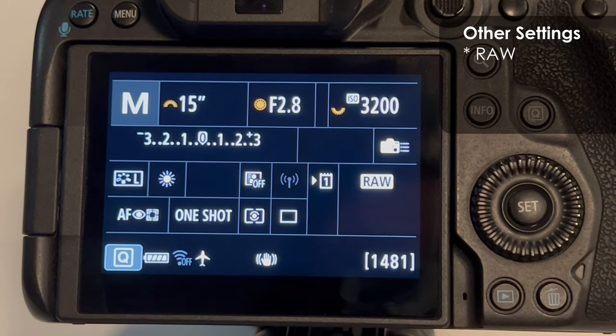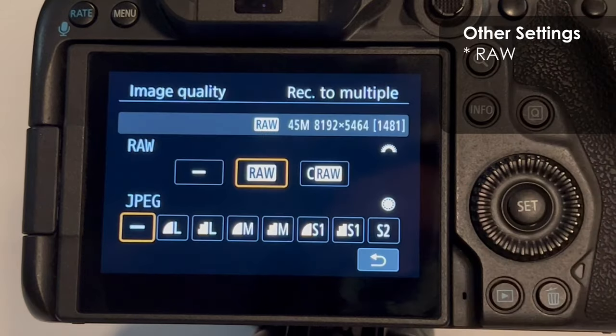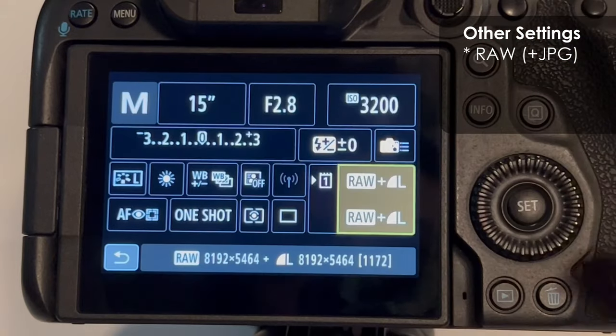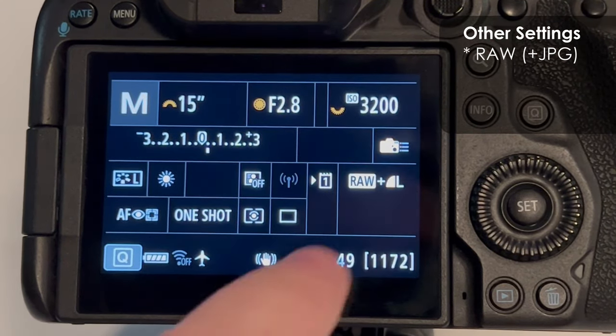Other useful settings: set your camera to RAW at the very least. If you're not comfortable processing RAW images in Lightroom or Photoshop, use RAW plus JPEG. The camera will process the JPEG for you, but make no mistake — a 16 million colour JPEG is nothing against a 4 billion colour RAW file where you have so much more that you can do in your processing.